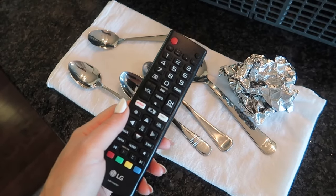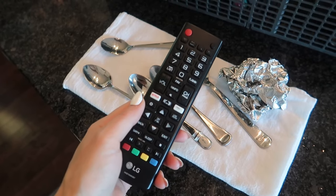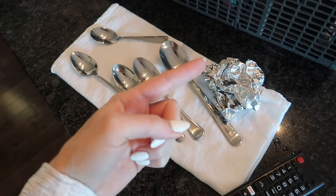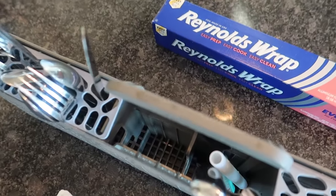Now, if you want to know why you should for sure put aluminum foil in your remote control — this is going to save you. Trust me, this one works 100% of the time. Click the video on screen, thumbs up, subscribe, and I will see you, my friend, in the next one.